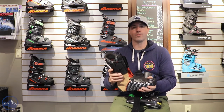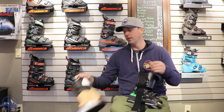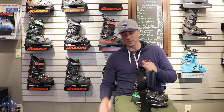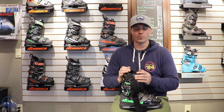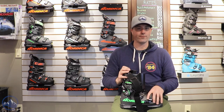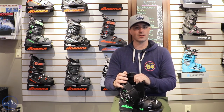Overall, it's a pretty low-profile liner, low-volume liner to match the shape of the shell. You also get that forward lean spoiler on the back as well for a little bit more aggressive skiing. Really nice liner, nice and light. We definitely see this nice stiff plastic with that tight low-profile fit, and it's just a great option for that advanced expert skier looking for that lower volume, narrower foot, narrower fit, lower instep height — just keeps you really locked in and precise to the snow.